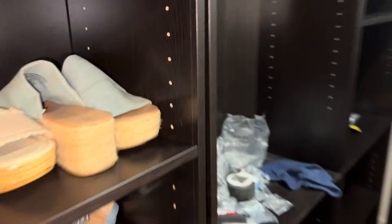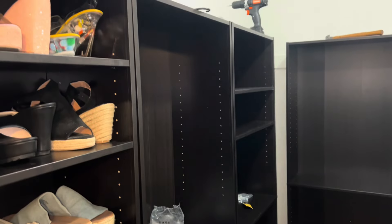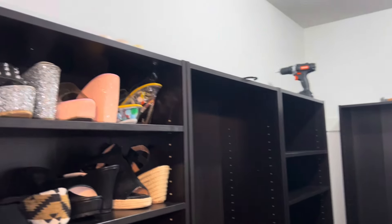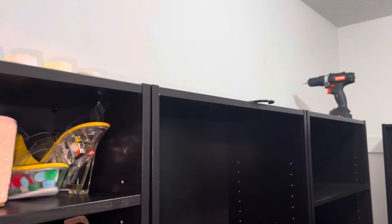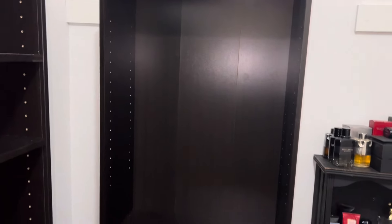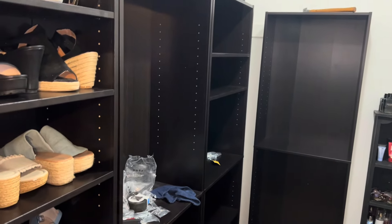We're still figuring out the design. We still have a whole other wall to do and I need to go get three more bookshelves. Up at the top, that's where I'm going to put my purses — lined up on the shelves at the top. So we're still trying to figure out what design we want to go with, but I'll be back and we'll show you guys more of the progress in a few. We'll be back!